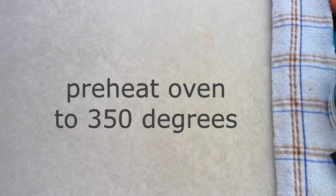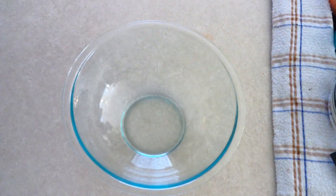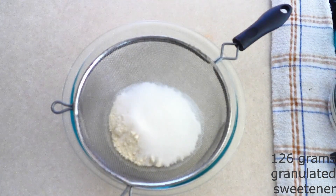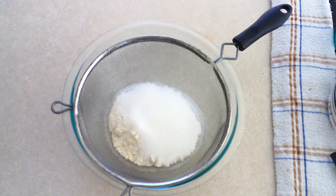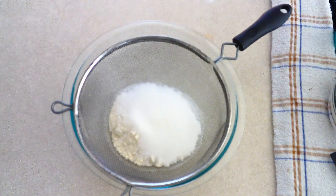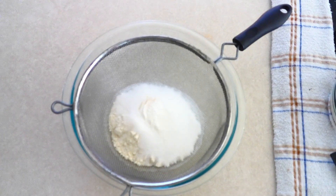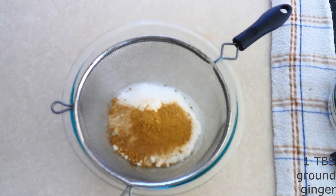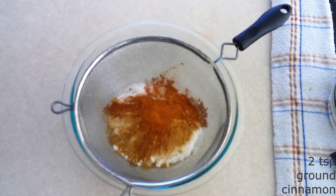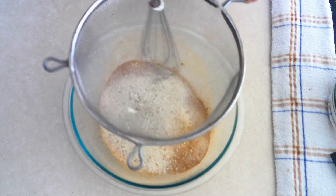Preheat your oven to 350 degrees and line two large baking sheets with parchment paper. In a large mixer bowl, combine 116 grams (around one cup) of coconut flour, 126 grams (around two-thirds cup) of granulated sweetener of your choice — I'm using granulated monk fruit sweetener, but you can adjust more or less to taste. Add 5 grams (around one teaspoon) of baking powder, one-fourth teaspoon of salt, one tablespoon of ground ginger, and two teaspoons of ground cinnamon. Sift or whisk everything together until fully combined with no lumps.